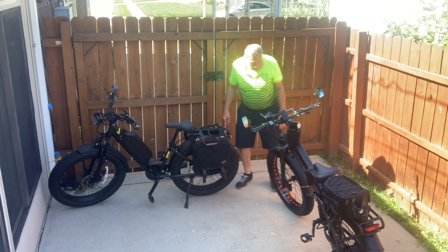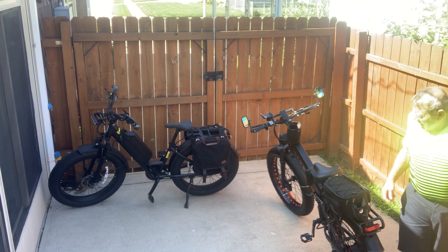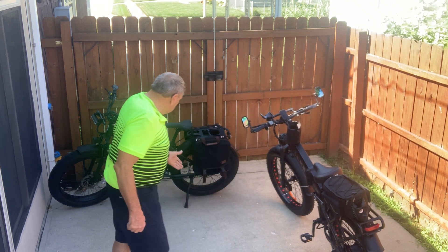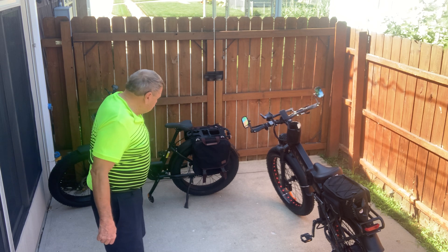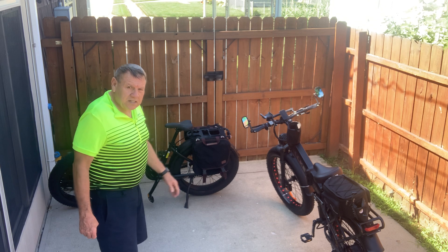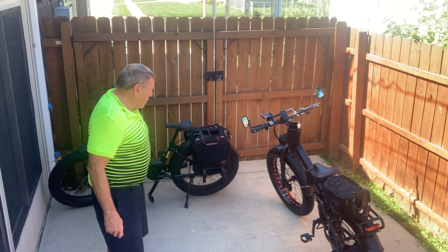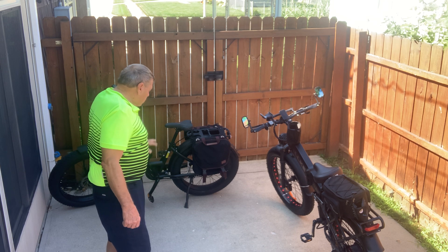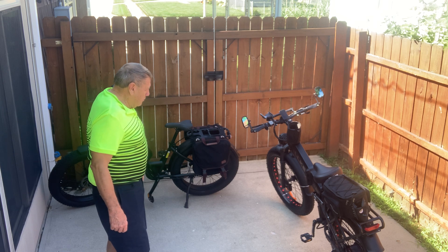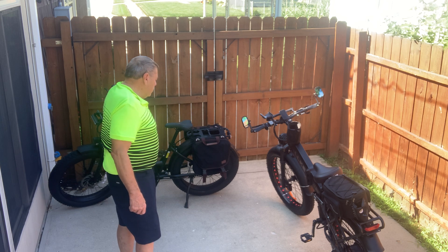As far as kickstands on these bikes, they're about the same — actually looking at them, they're the exact same kickstands, same design by the same company, mounted in about the same place on both bikes. The pedals are also about the same. I am going to get wider pedals on these bikes because I don't like the width of the stock ones.